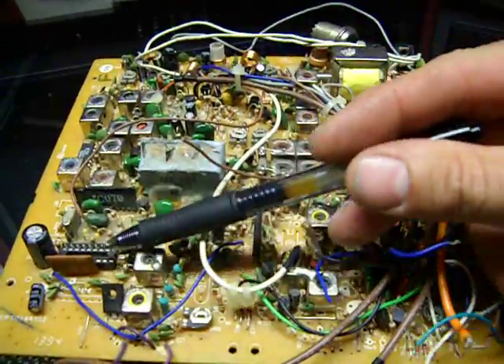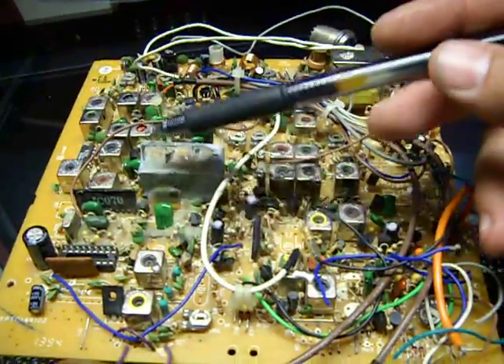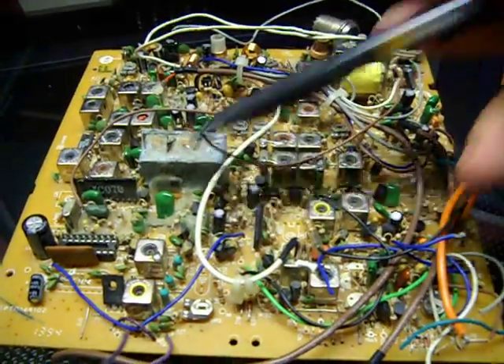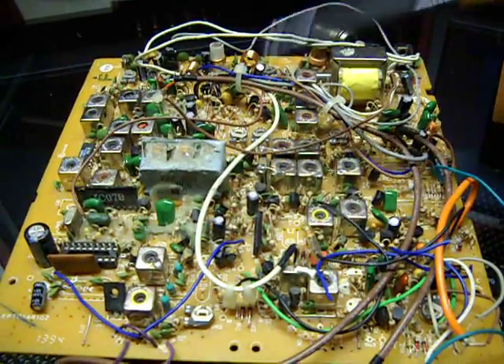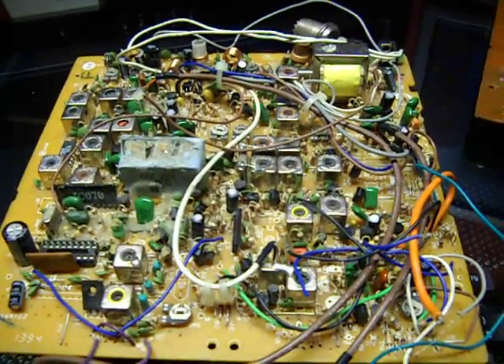When that happens, it plays havoc with the PLL circuitry — the VCO loses lock, it might start shifting in frequency, and that results in a warble or an FM condition. People aren't able to clarify you in, they say you sound like you're off frequency, and nobody can get a lock on you because your radio is frequency modulating or frequency drifting while you're talking.